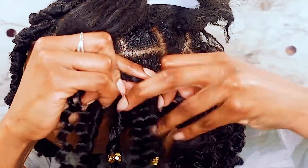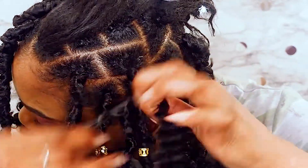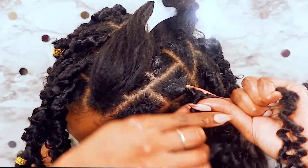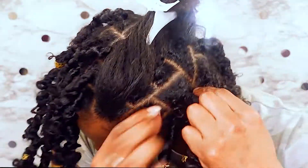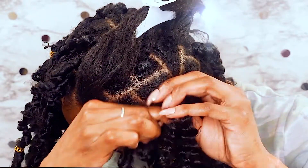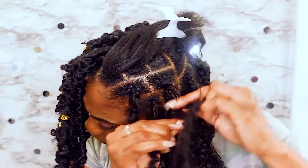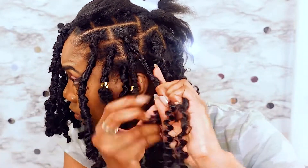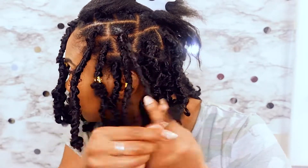I'm going to start from the beginning again so y'all can get it. Braid the synthetic hair and your real hair about two inches down, then take your real hair with the shorter side of the synthetic hair and start wrapping up to cover the rubber band. Once that's all covered, take the real hair and the shorter side and start wrapping it back down to the length that you want the lock to be.